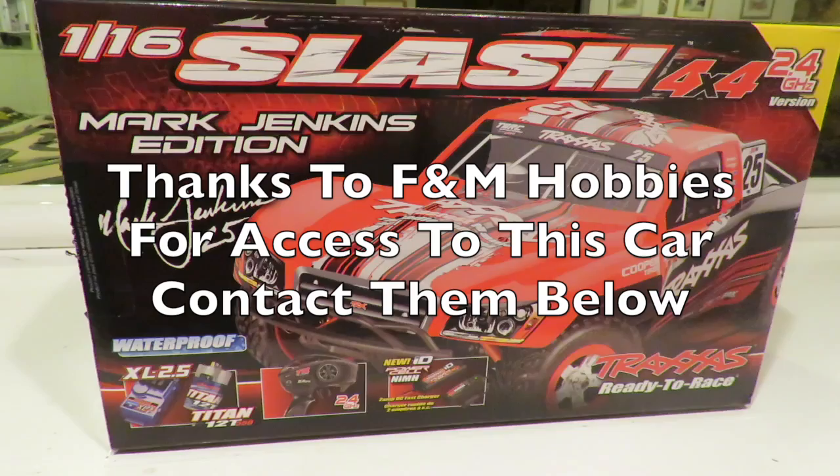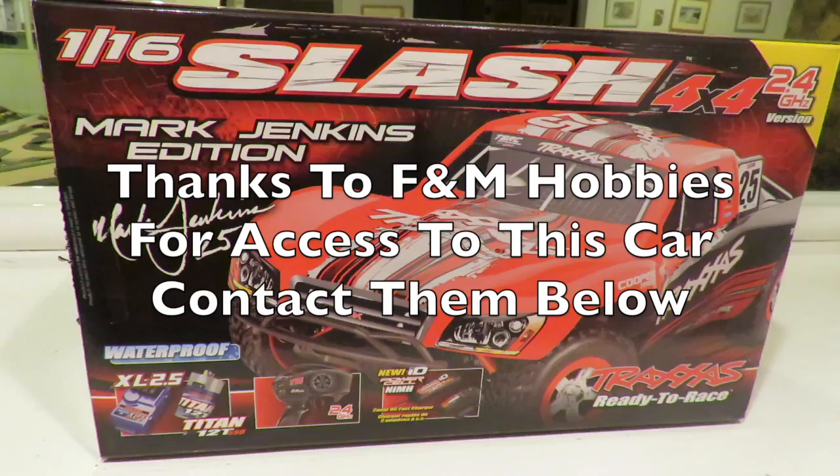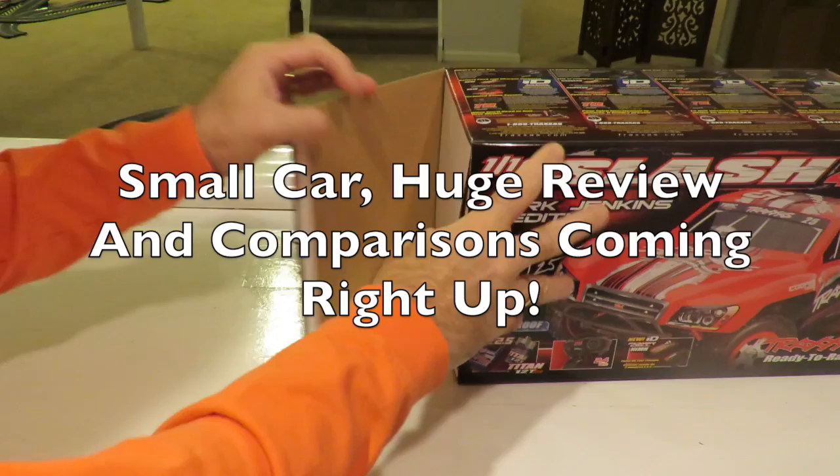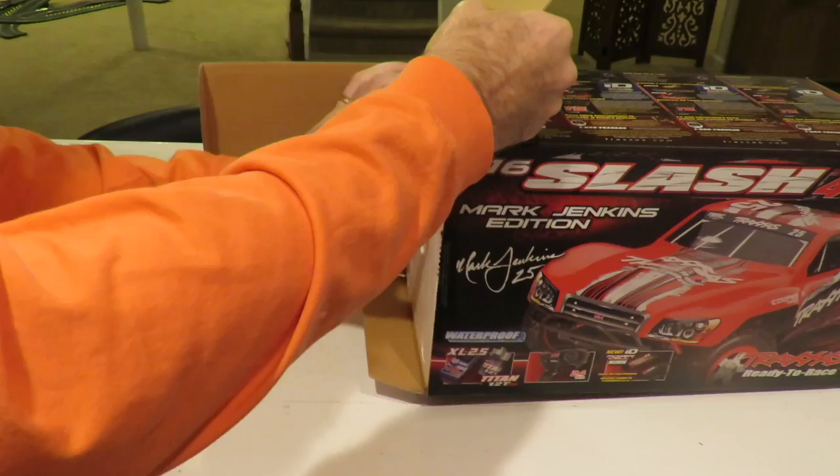Thanks to F&M Hobbies for access to this great car. If you like this car and this review, please use the link below or at the end of the video. As ever, any comments or questions on this video, please ask away and I'll do my best to answer them. On with the review!